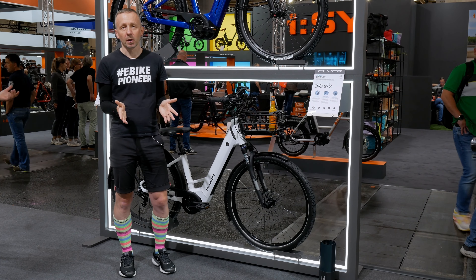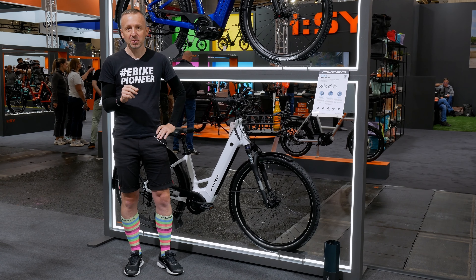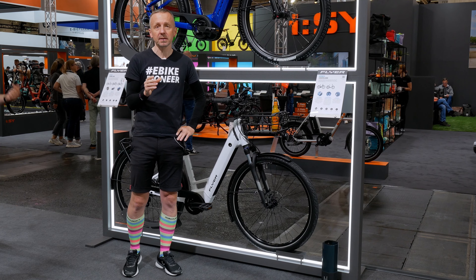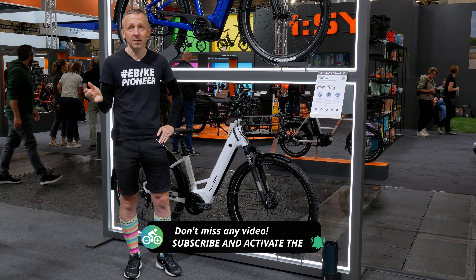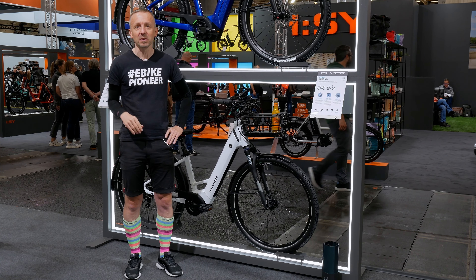That's all for now about the Gotor EL and the new releases from Flyer for the upcoming season. On our YouTube channel you can also see our own highlight video from Eurobike 2024. Subscribe to the channel so you won't miss any new videos. Thank you for watching and I hope to see you again soon.